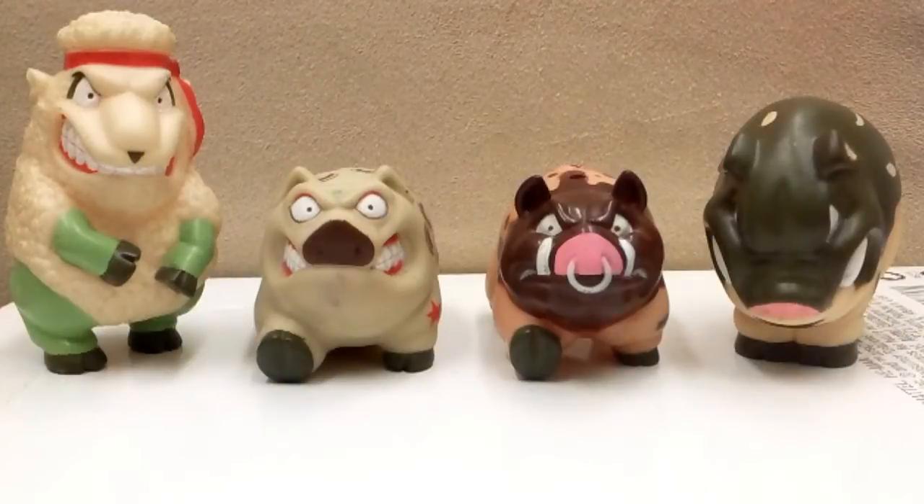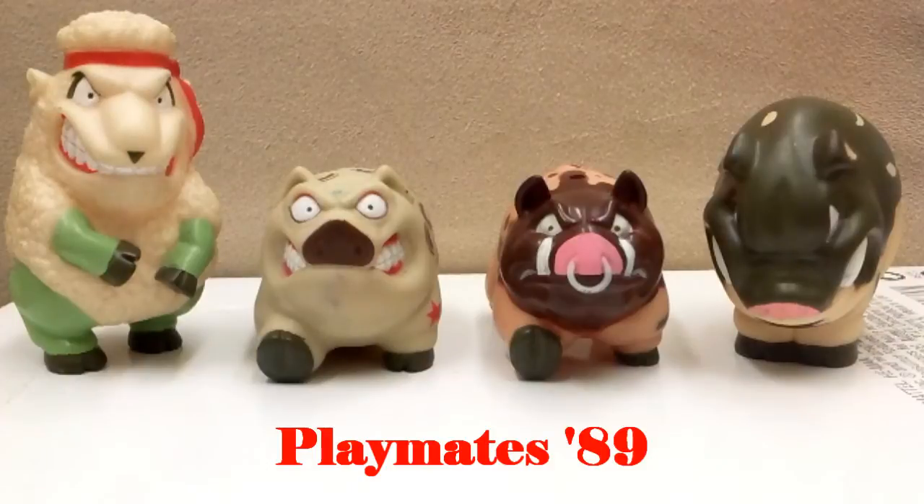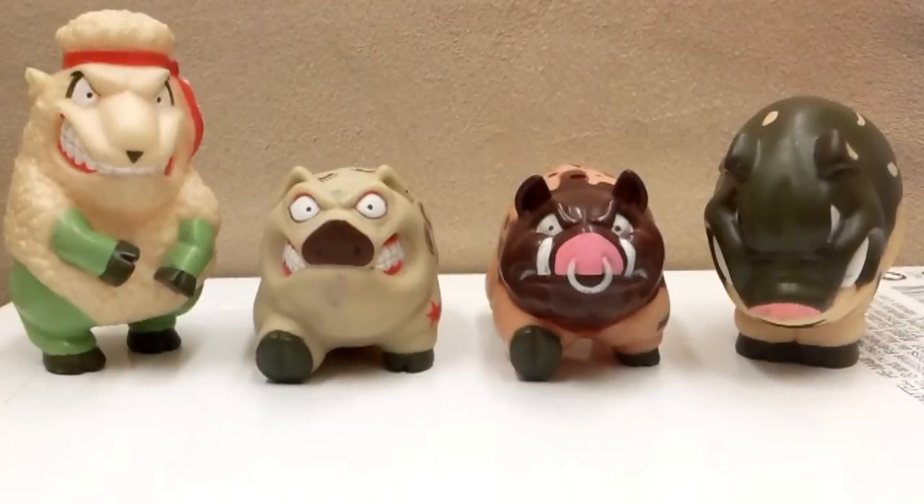Hey folks, today we're looking at Barnyard Commandos, a really cool line from Playmates Toys. I don't really know the backstory about these guys - apparently they were just farm animals that started evolving, maybe they were mutated, but the farmers just started noticing the animals working the farming equipment, digging trenches, and a whole war just broke out.